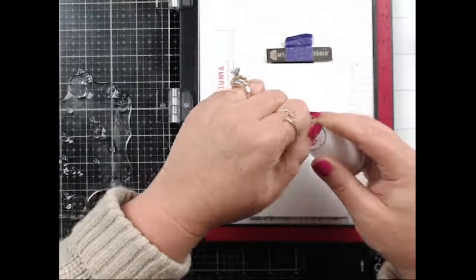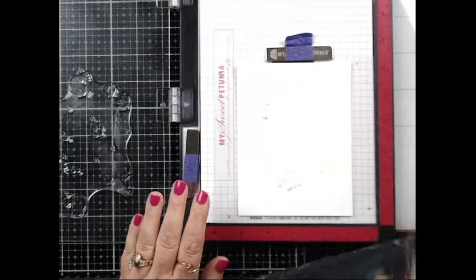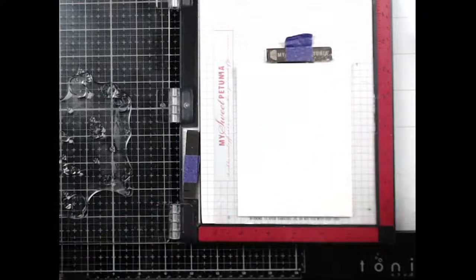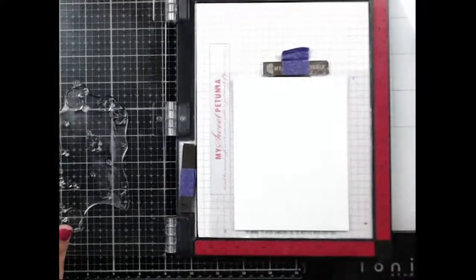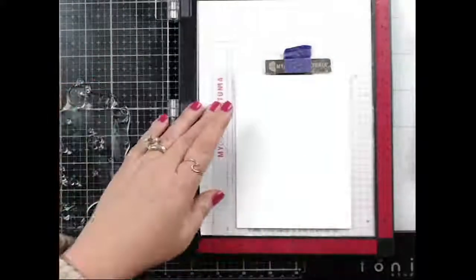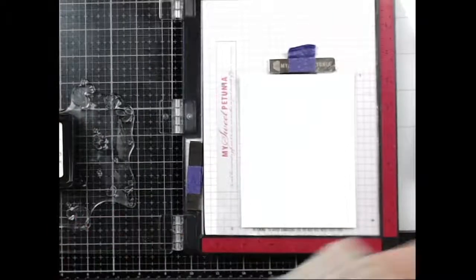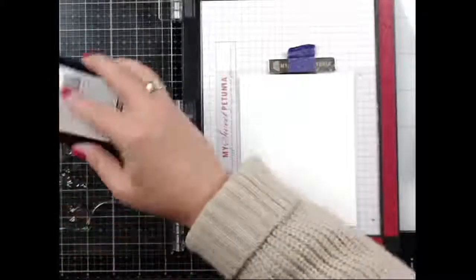I'm going to sprinkle a lot of embossing powder and then use my paintbrush to spread it around, then blow off the excess. I'm using Honeybee Stamps clear embossing ink. I'm going to turn on my heat tool now so it's warming up. This stamp has such cute little birds and cute little flowers. Let's get to inking it up.